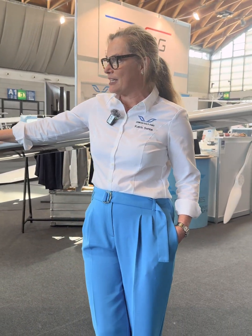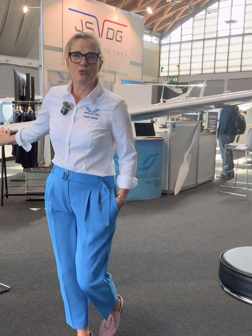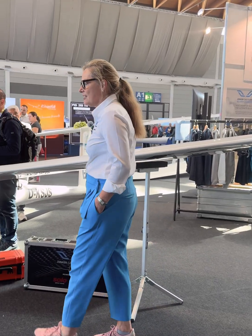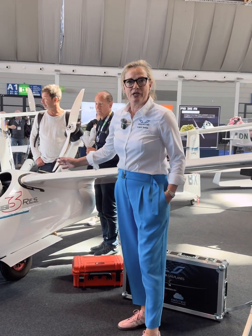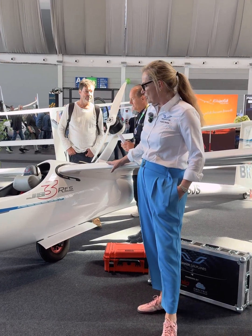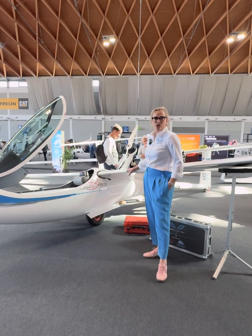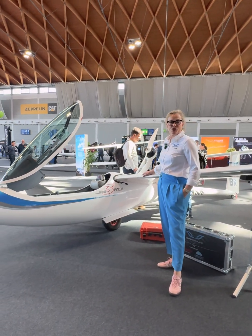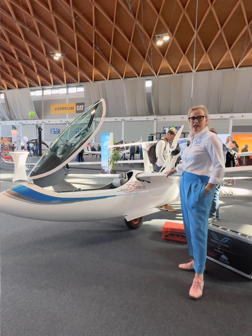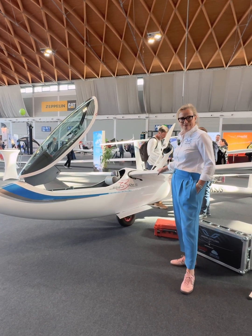Here we have the JS3 RES in 18-meter configuration. So far we have sold about 260 JS3s already worldwide. We have here the electrical self-launcher which was developed together with Solo. Solo certified this electric self-launcher as the first one on the market, and the RES system is also used by Schempp-Hirth in the Ventus.